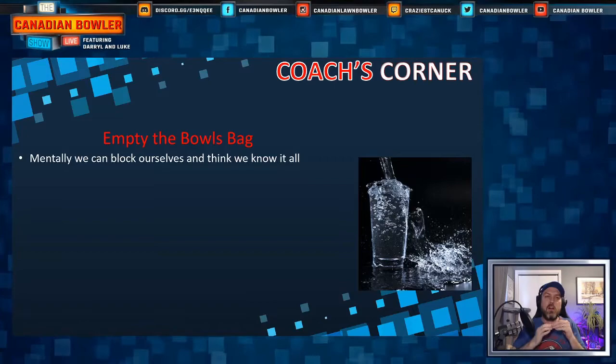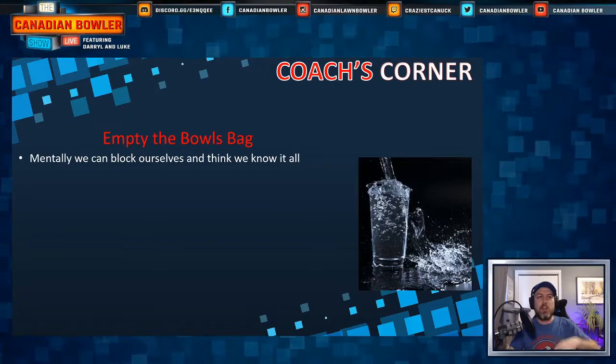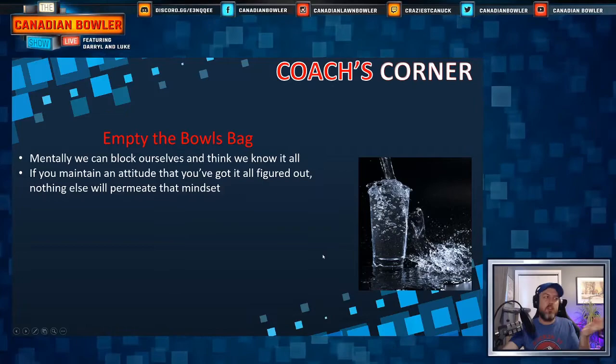Mentally, we can block ourselves by thinking we know it all — when we know it all, our cup is full. We don't need delivery information, we don't need tactical information. So if you go to a coach for training but think you already know it all, the coach is pouring that water and everything's just overflowing. Nothing is being retained — it may replace some things but mostly it's just dumping and nothing's staying.